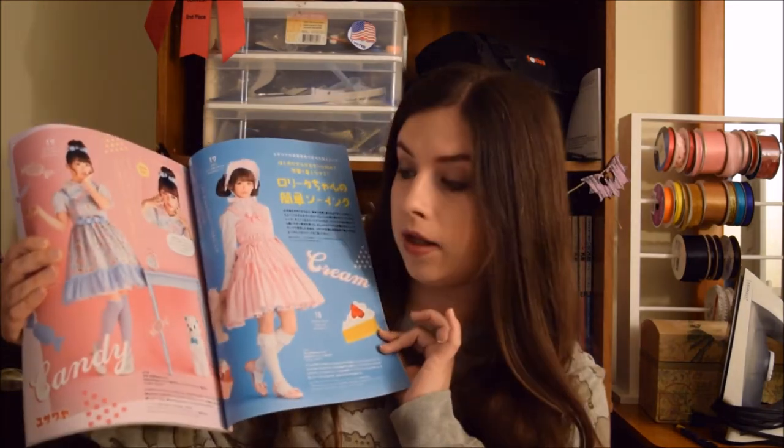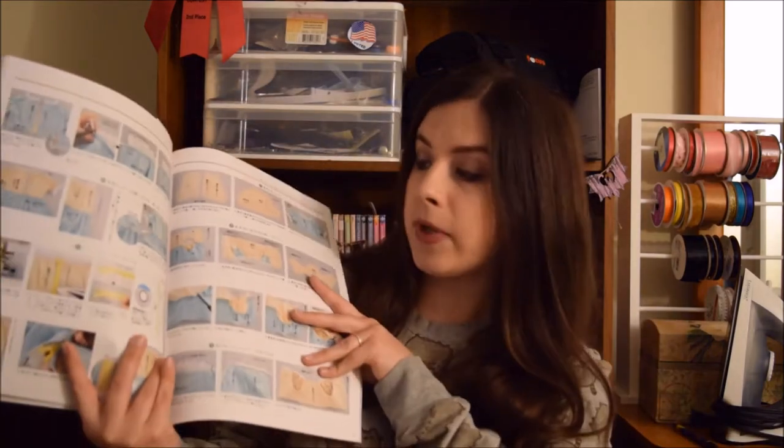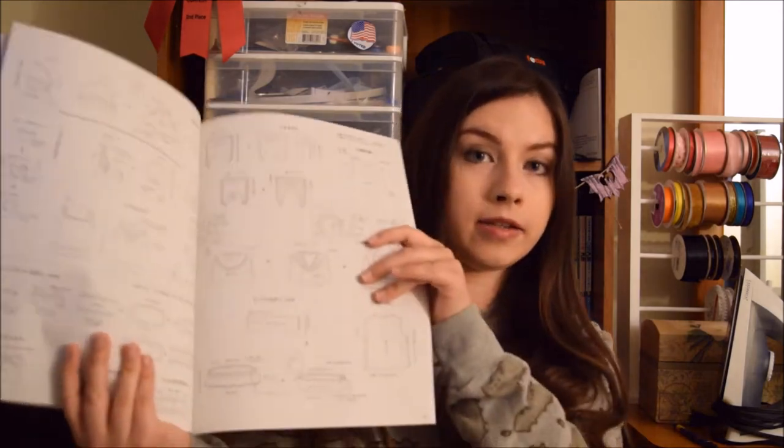It starts off very similar to the Gossu Loli magazine, where it begins with models dressed up in the garments to show off different ways you can make and accessorize them. Then it has a section of picture tutorials for select items with step-by-step photos, before moving on to a style similar to Gossu Loli where it is illustrations.